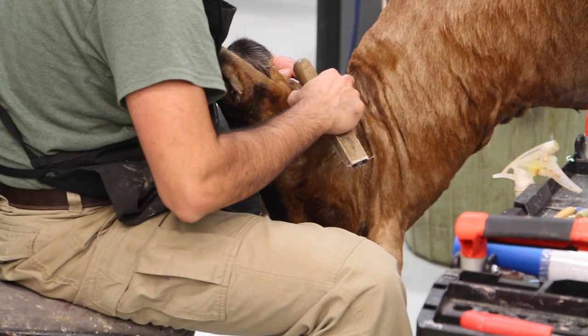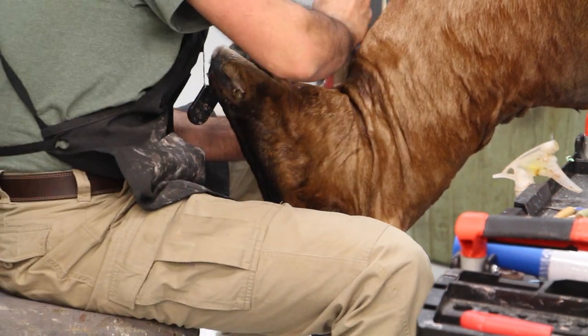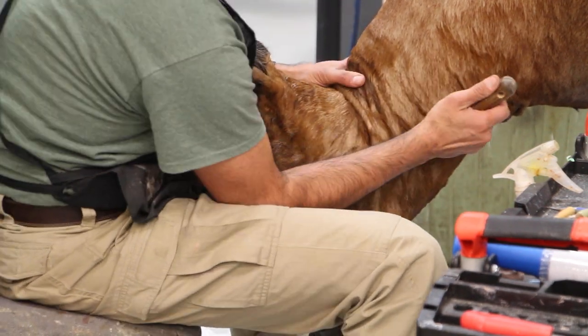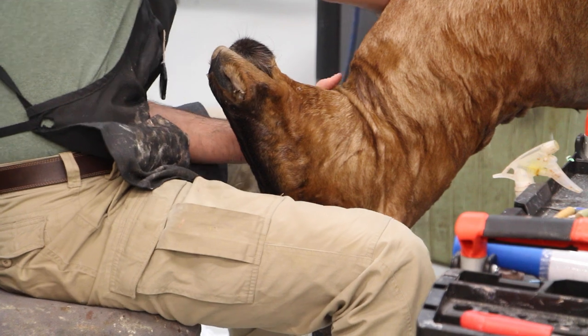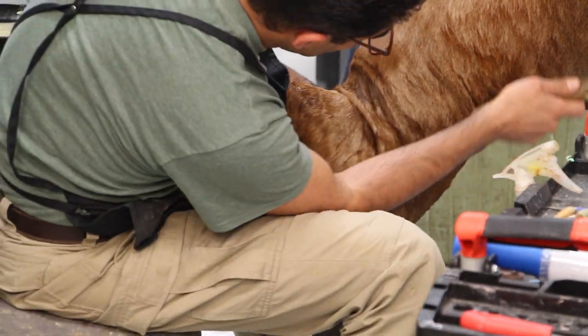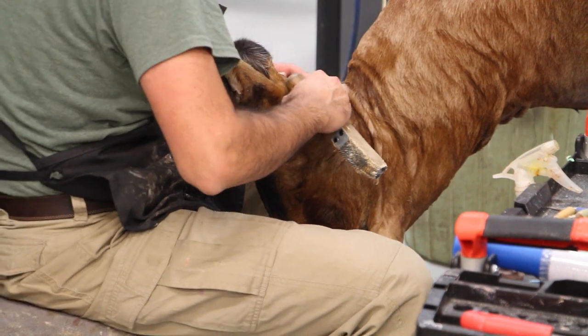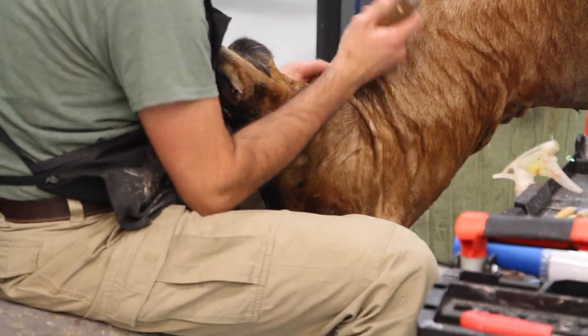Now it's time to move the skin around the wrinkles and make sure it's distributed perfectly right on the wrinkles. You don't want to push them down too much into the neck area because you're going to run out of skin and it's not right that way.